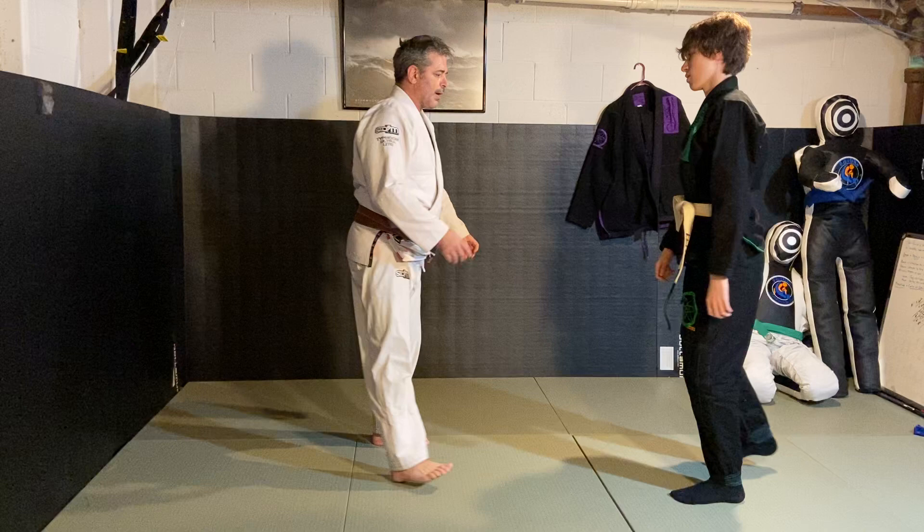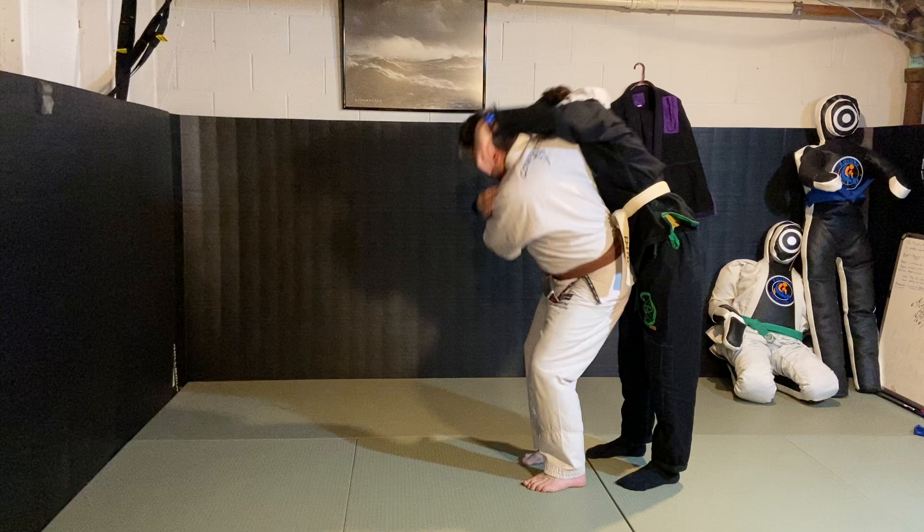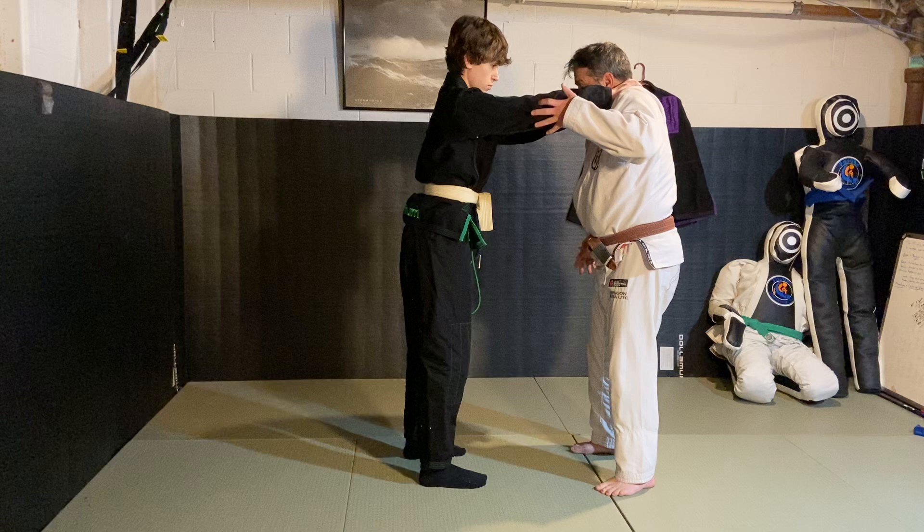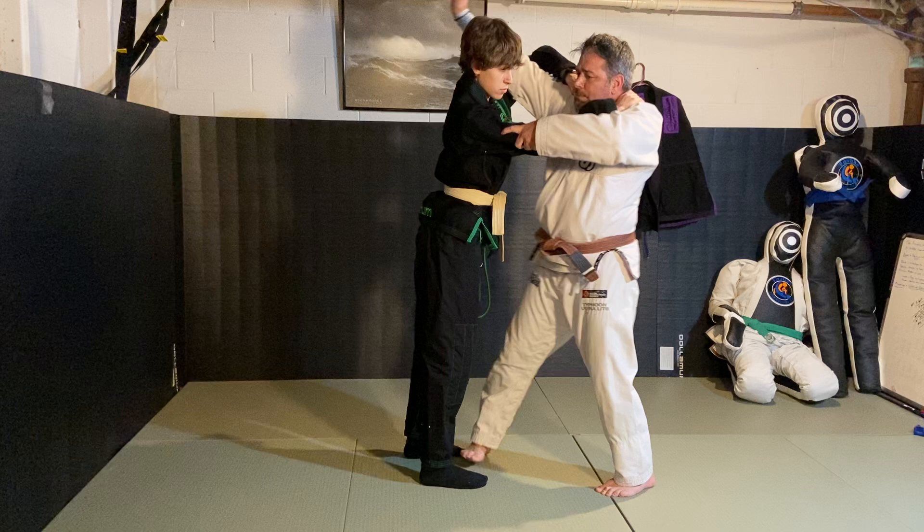Let's do one without talking — choke. All right, let's do this side. From here, we're tucking the chin, raising the shoulders. My hands are kind of coming up at the same time, controlling his arm, and shooting straight up and stepping — stepping deep.